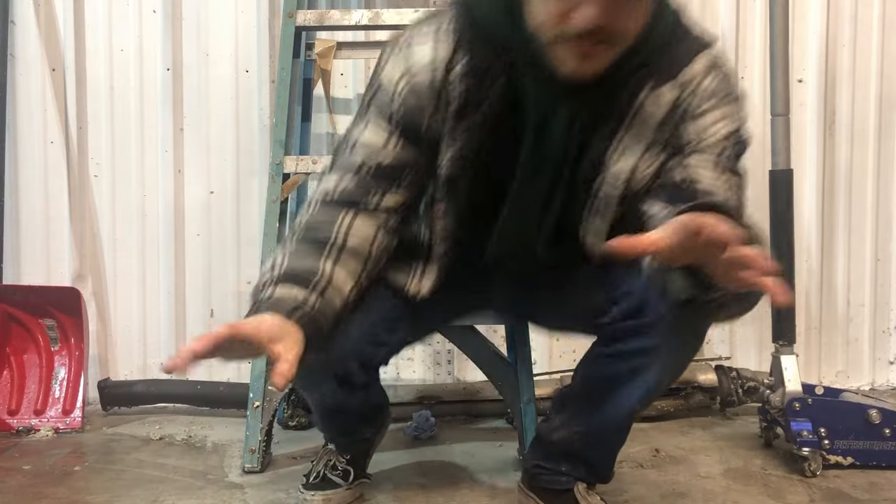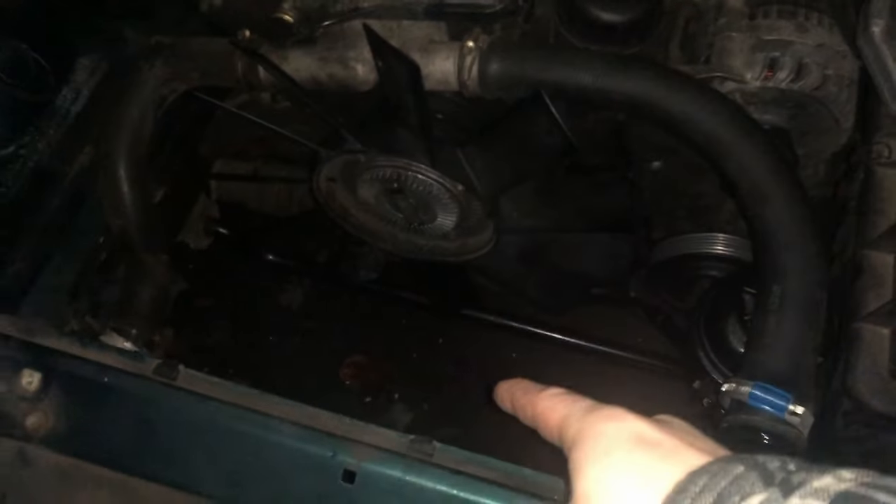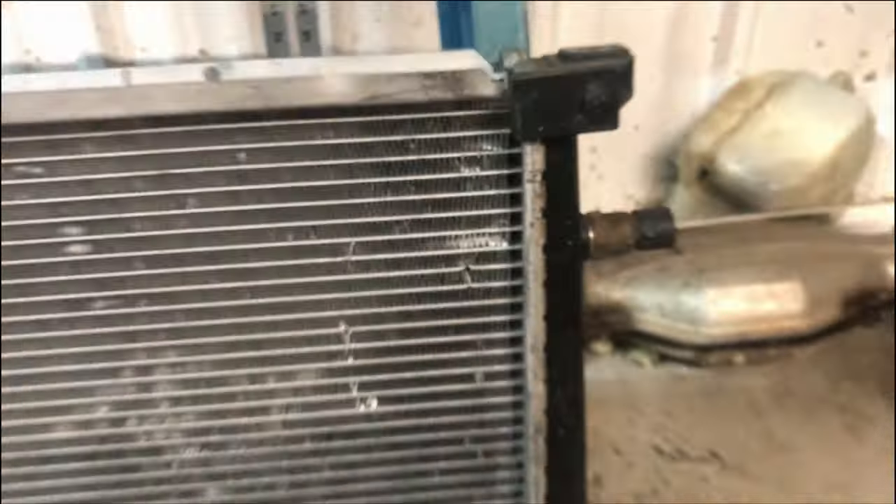All right, so I messed up. If you guys remember, a couple videos back, I totally bashed the hell out of the fan shroud that was sitting right here. It felt really good bashing that shroud out, but there was one unintended consequence that I didn't think about. If you look right there, that's a hole in my radiator.